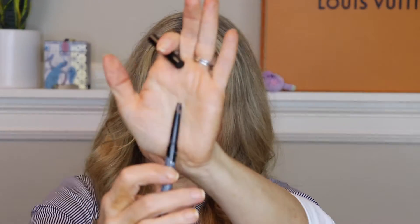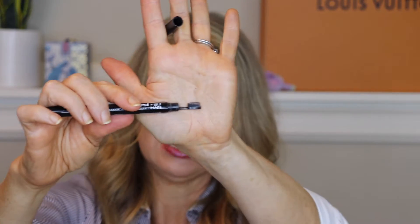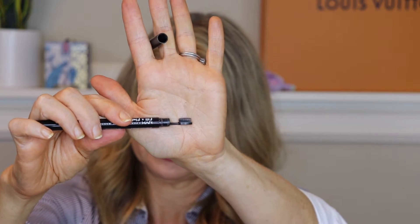NYX Fill and Fluff Brow Pencil — I think this ended up just running out. It has an angled end and a brush instead of a spoolie for doing your brows. I like it. I have a bunch of brow products to go through, but when I run out, I really like the NYX brow pencils — they're a great product at a great price and they've never let me down.